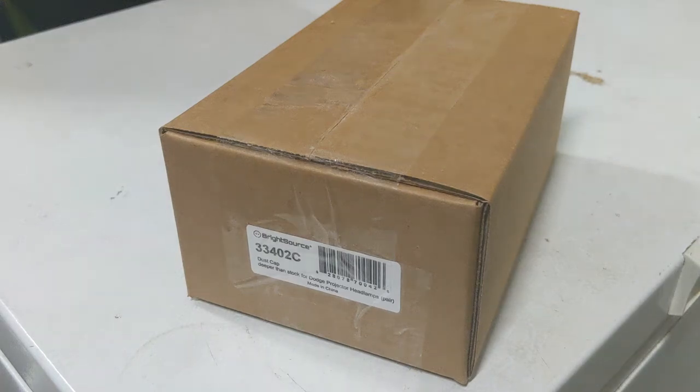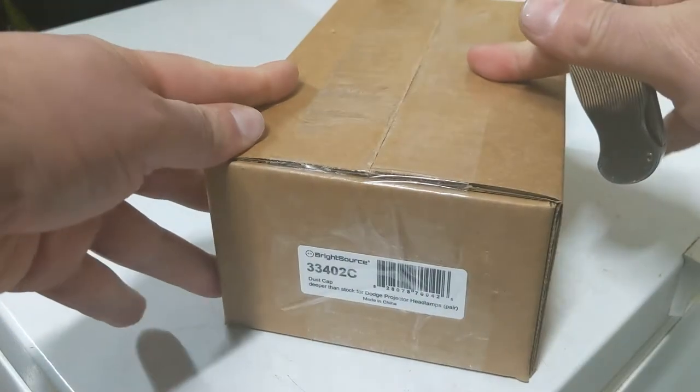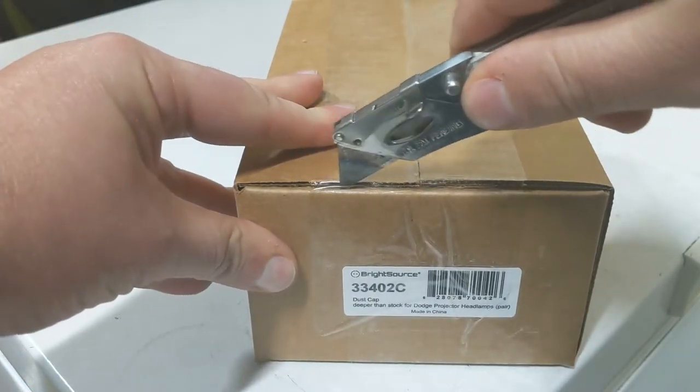I just got my brand new BrightSource dust caps for my Ram 2500's headlights. I'm putting in the HID conversion from Amazon — the Inovited 55W kit. I've already put them in without the dust caps and I'm just being careful not to get it too dirty, because I couldn't wait for these to show up. So I'm going to open this up and take a look at what they are, since I've only seen pictures.